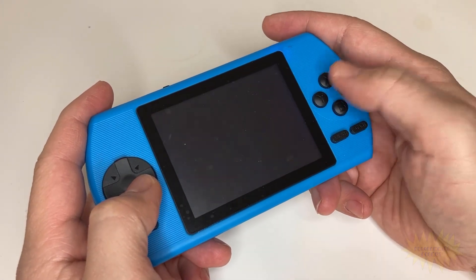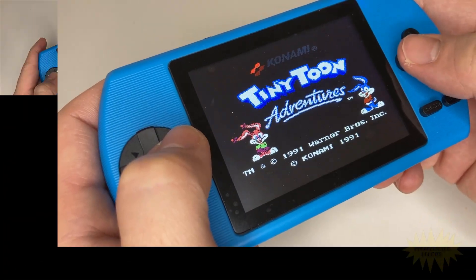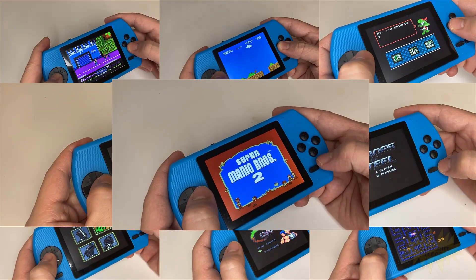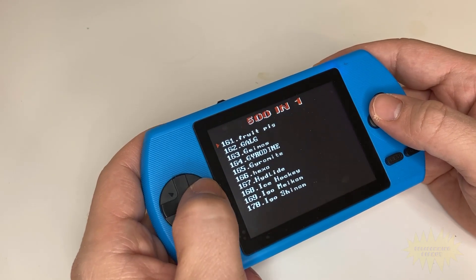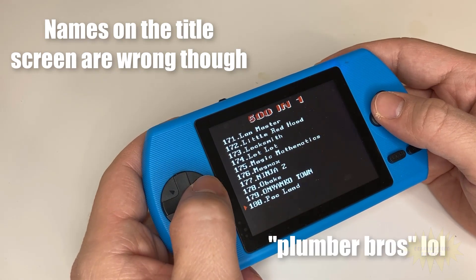It's got a boatload of good NES games like Double Dragon, Super Mario Bros., Tiny Toons, Ninja Turtles 2, Contra, Pac-Man, Spy vs. Spy, Blades of Steel, and lots of other really good NES games. It says it's got 500 games, and so far I haven't found any repeats, so hey, that's pretty good.